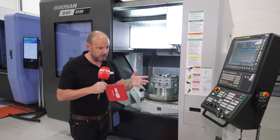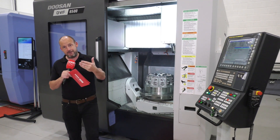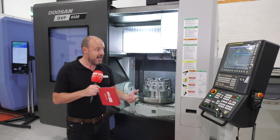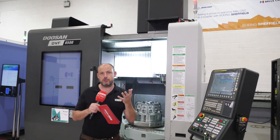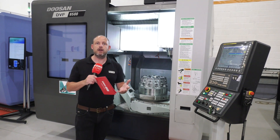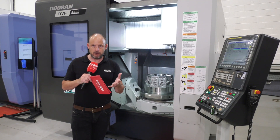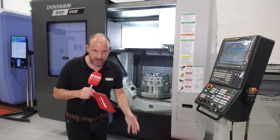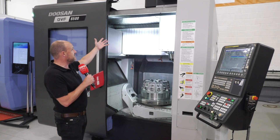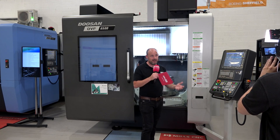One of the things about Mills CNC is they bring machines in to be able to service the market quickly. If you're interested in five-axis, it's not just the technology of the machine — it's the support and the infrastructure behind this company that makes them so successful. Contact Mills CNC at their website millscnc.co.uk to find out more about not just the DVF 6500 but potentially the 5000 and the 8000.